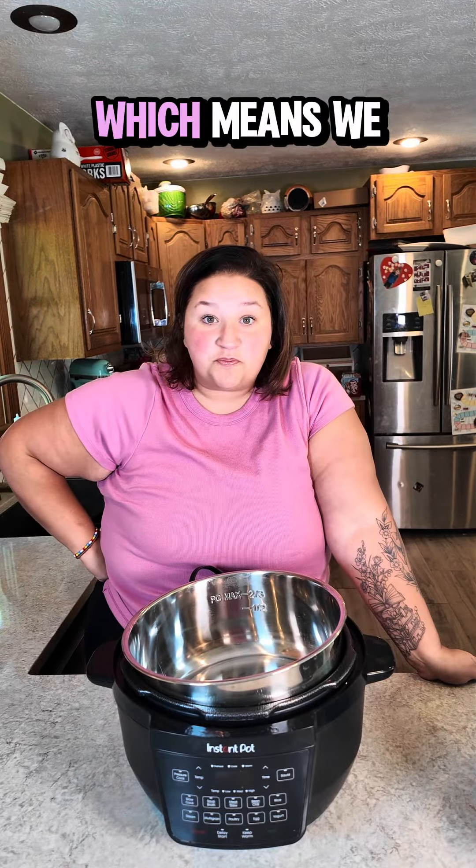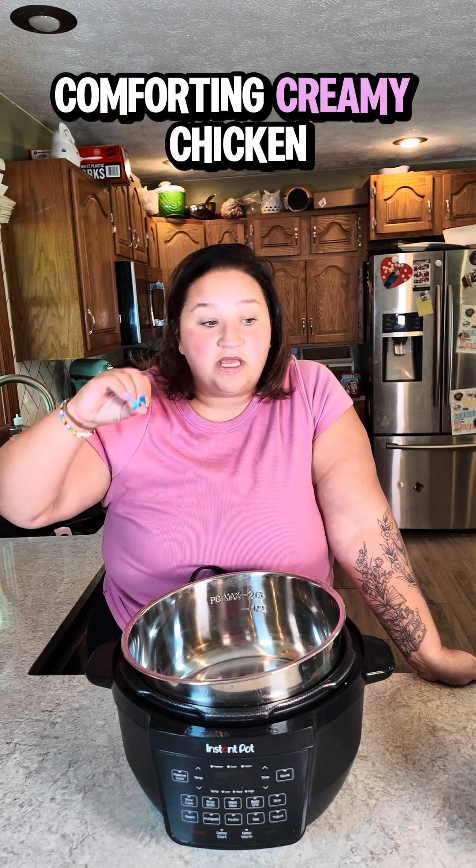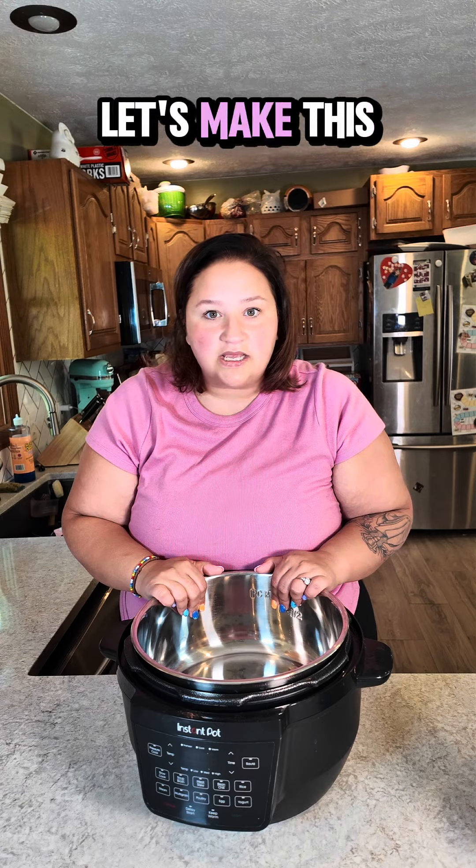It's officially soup and stew season, which means we are busting out the Instant Pot for a delicious, comforting, creamy chicken pot pie noodles. Let's make this.